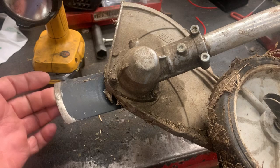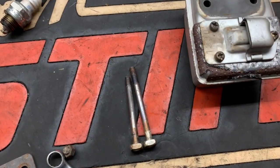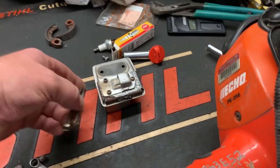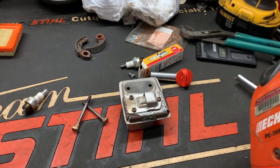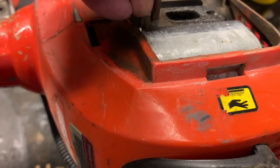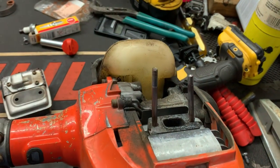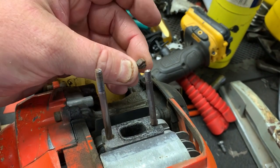Today's specimen is a little Echo curb edger. We need to order the guard and a muffler bolt, as one of them broke off. This is very common on the PE-266 and PE-280s — most Echoes that have the stud bolts instead of screwing straight to the block. The muffler bolts come in behind and hook into the cylinder head. What happened on this one is the customer lost the muffler guard and mushroomed over one of the bolts, and when I went to take the nut off, it just snapped off.